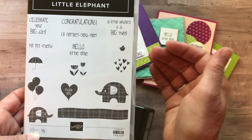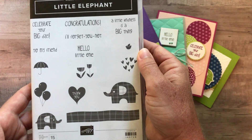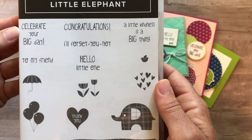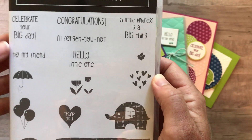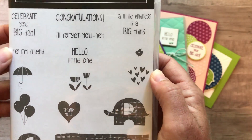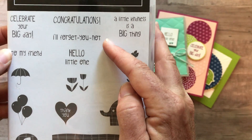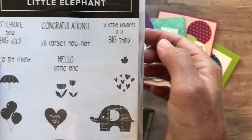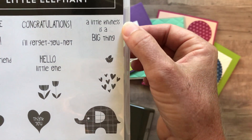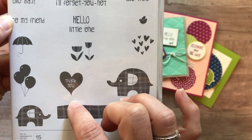At first glance you might think baby or kids, but this stamp set provides so many more options. For example, we've got 'celebrate your big day' that maybe you'd use with the balloons, 'to my friend' that maybe you could use the flowers with, 'congratulations,' 'I'll forget you not,' 'hello little one,' 'a little kindness is a big thing,' and also 'thank you' and the little heart too.